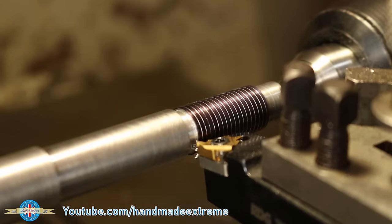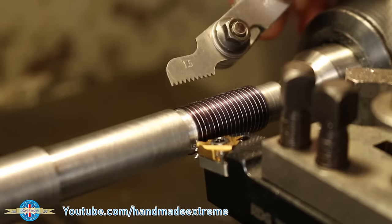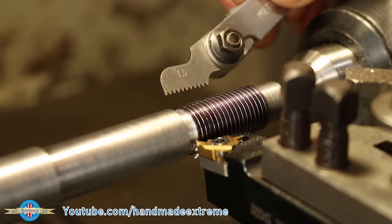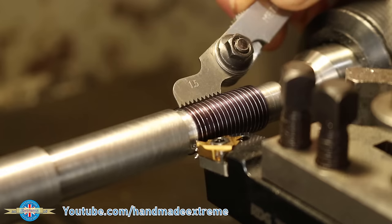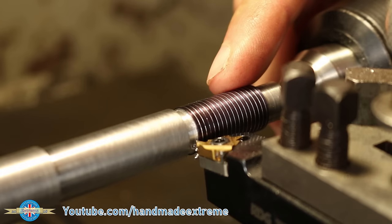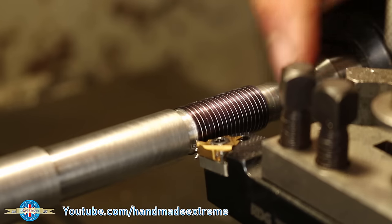With the scratch pass done, the best thing to do now is just have a quick sanity check — grab yourself a thread gauge and line it up to check that what you've cut is what you want. So a 1.5 mm thread gauge — that looks pretty good.